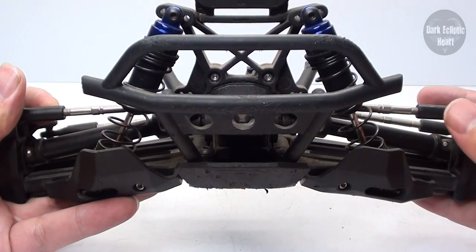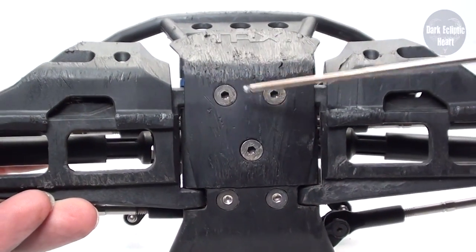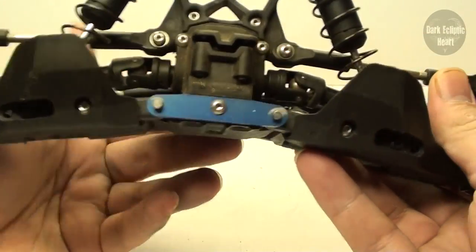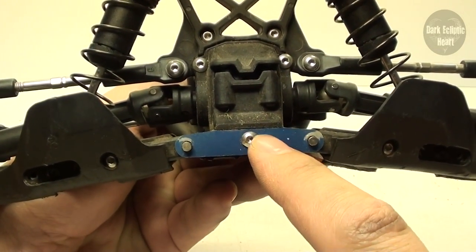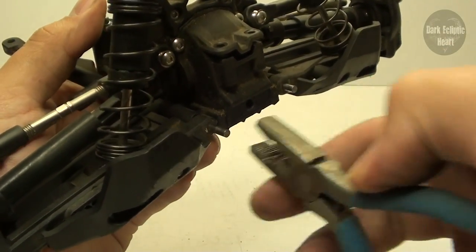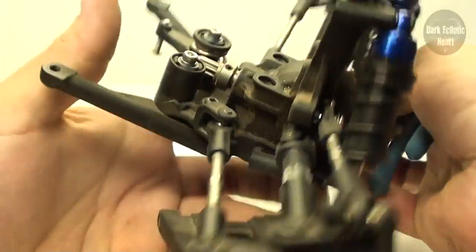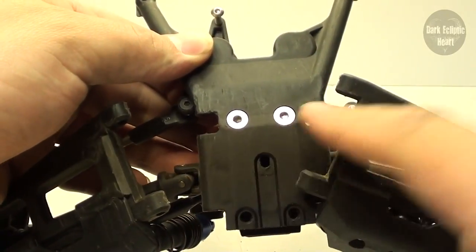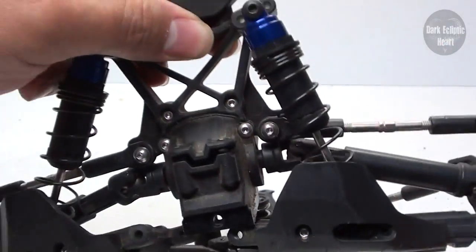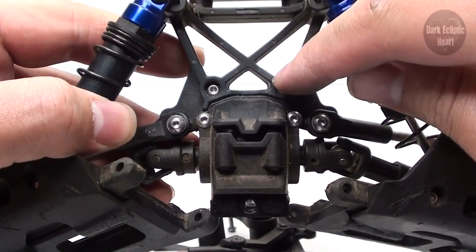Now it's time to remove the front bumper, held in with five screws — two on top and three on bottom. Once that's done you should be able to slide the front bumper off. Set that to the side, then remove this plate by removing this screw and slide off the aluminum plate. Use your pliers and pull out the pins — these are what hold in the A-arms. Then flip it upside down and remove these two screws, after which the bottom will pop off. Just be careful not to get grease everywhere.